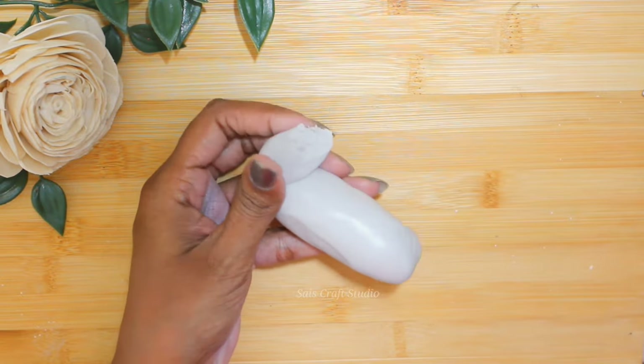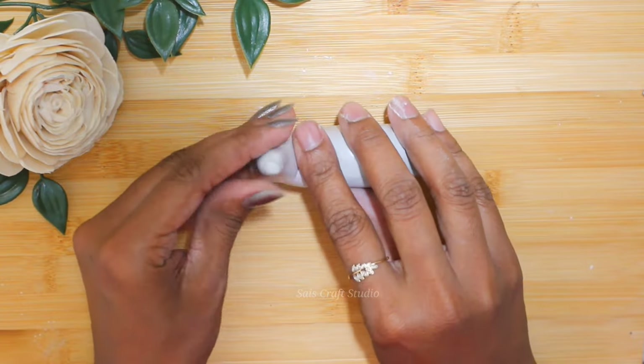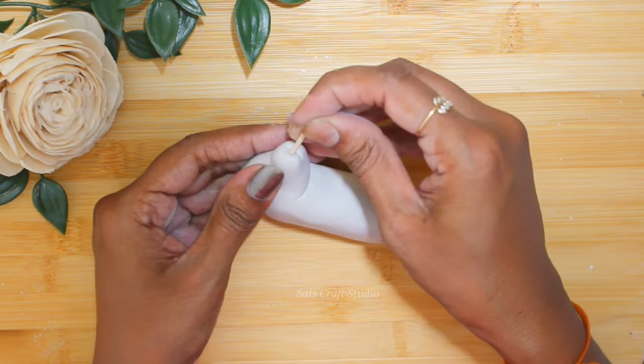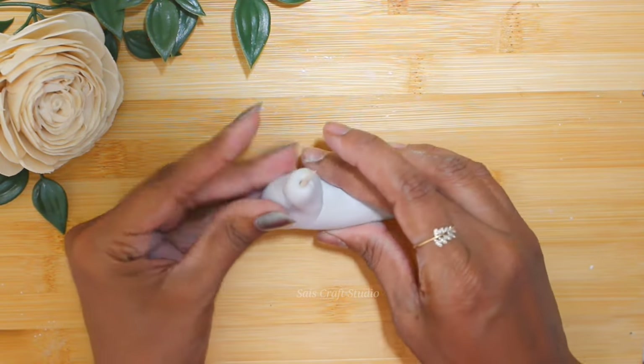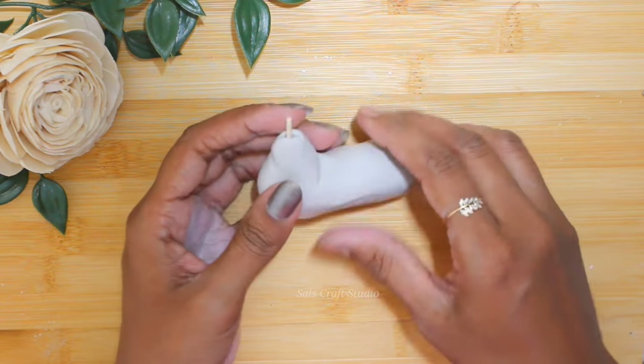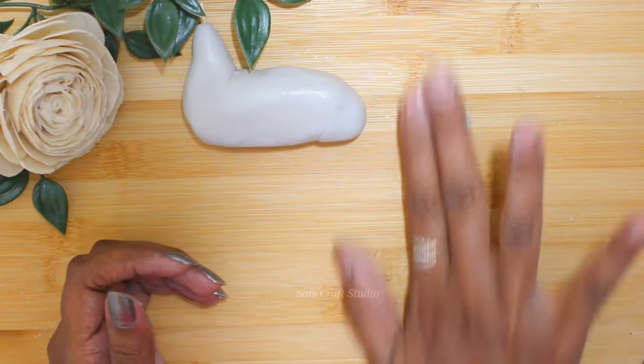Remove the excess clay and shape it out to form a neck shape. To make it firm I'm inserting a toothpick. Cut the extra part. Now let's start making the head part.